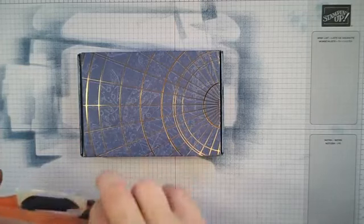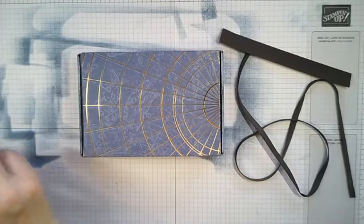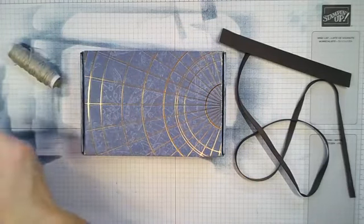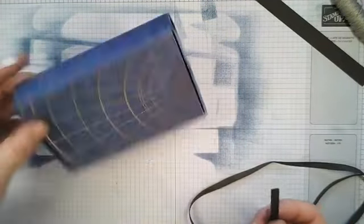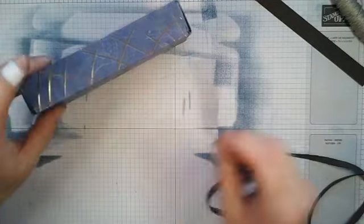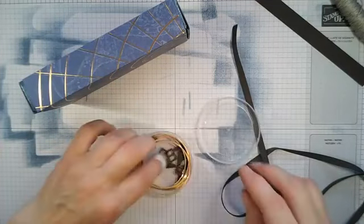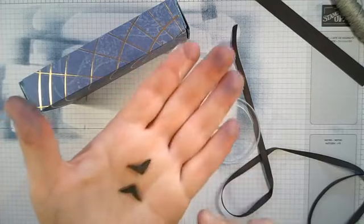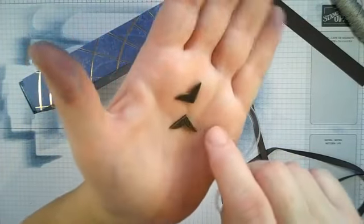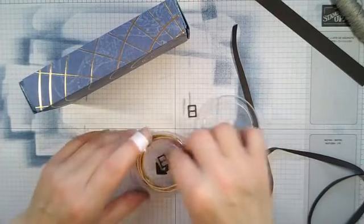Now we're going to use the lovely faux suede ribbon, which I used last week as well. Let me get my bits out. We've also got sliders — I've got a bit of a mixture here. From the suite you get antique corners which you can use in memory albums and scrapbooking — they're double-sided, one's got a little flourish and one's got stripes. You can also see these little sliders in the pack.